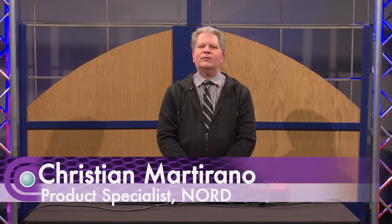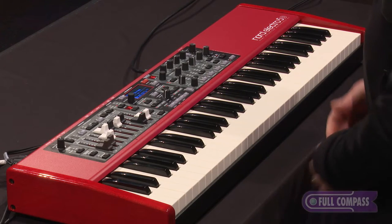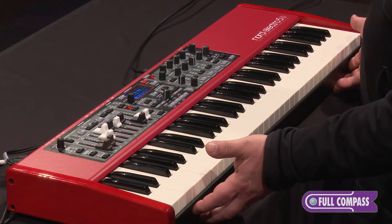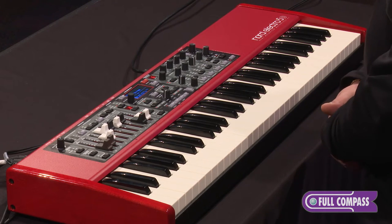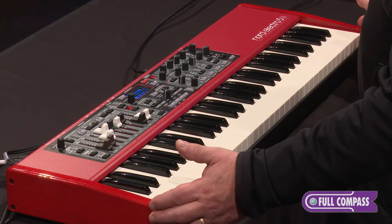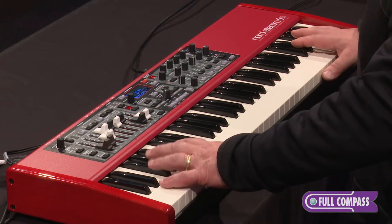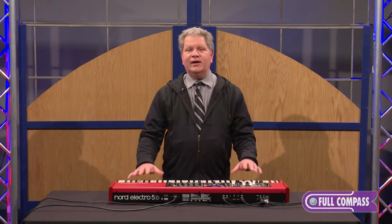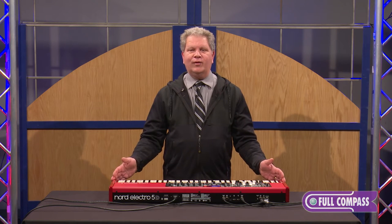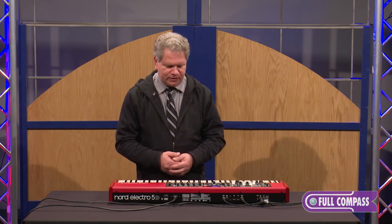Hi, I'm Christian Martirano here with our good friends at Full Compass, and it's my privilege today to show you the Nord Electro 5. The 5D I'm playing in front of me is one of three different models in the 5 Series. They have the 5D offered in a 61-note and a 73-note, both featuring the waterfall organ style keyboard. Then they have a 73-note with a hammer weighted action called the 5HP. So today I'm playing the 61-note version.